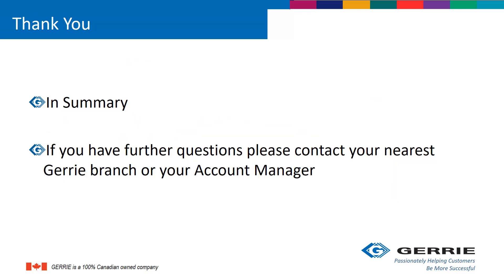If you have any further questions, please contact your nearest Gary branch or your account manager. This is Joe Daly and Elizabeth Stanley. Thank you for watching.